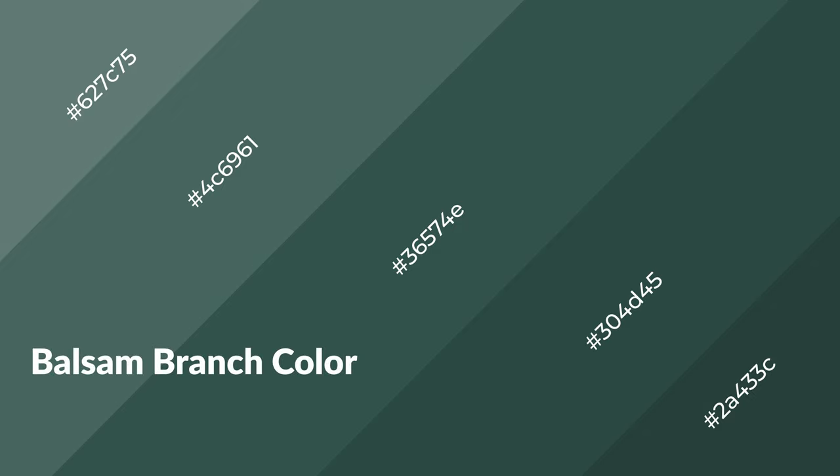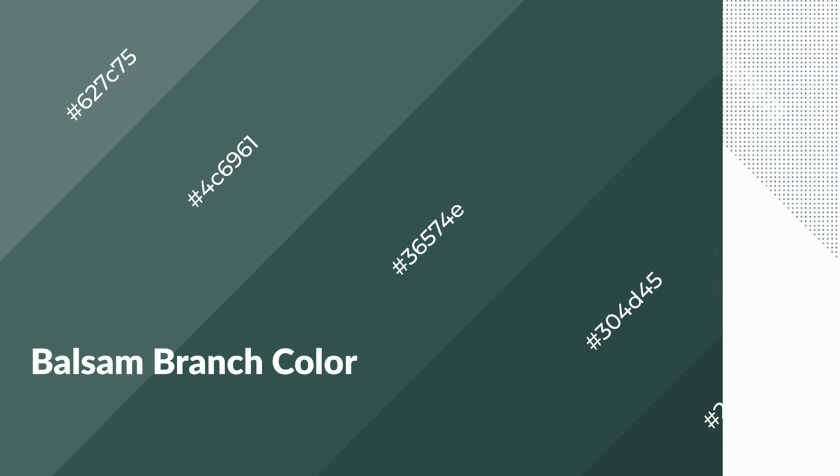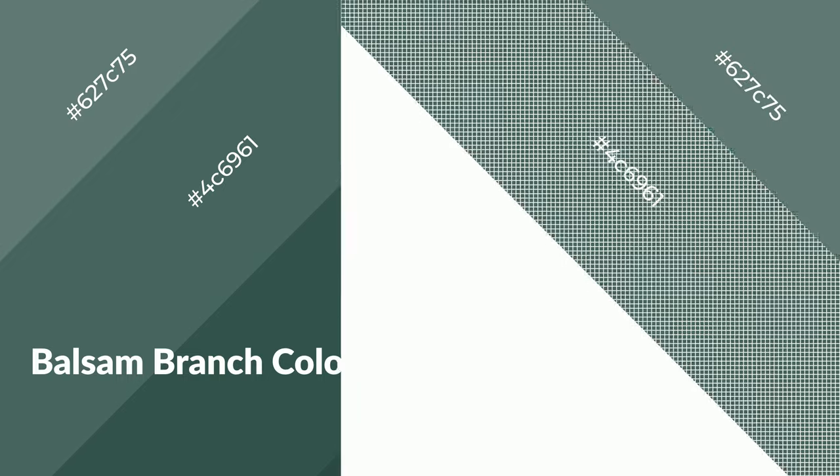Balsam branch is a cool color and it emits calming, serene, soothing, refreshing, spacious, unwinding, peace and relaxed emotions.